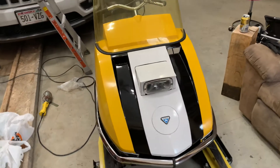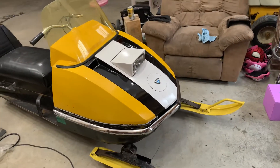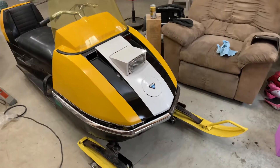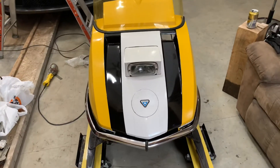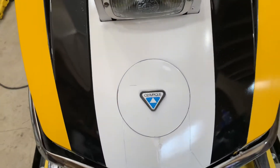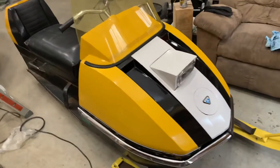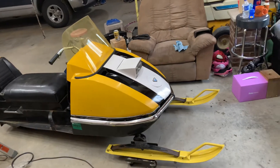You'd take that old single cylinder out — the '72 model year TNT. You're like, I wouldn't mind having one of those, but you can't afford it. So you just paint your hood up just like a TNT. Except I kept the Olympic emblem on there. Not trying to be a TNT, I'm just kind of a retro throwback — what would you have done in the '70s? And I think this is what I would have done.